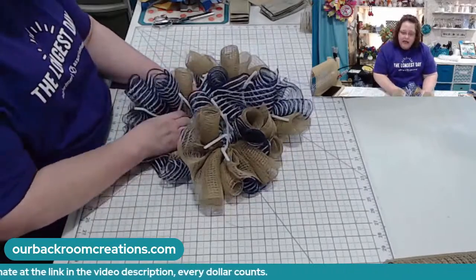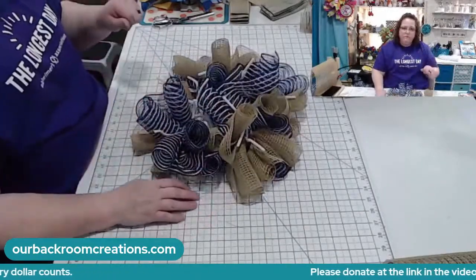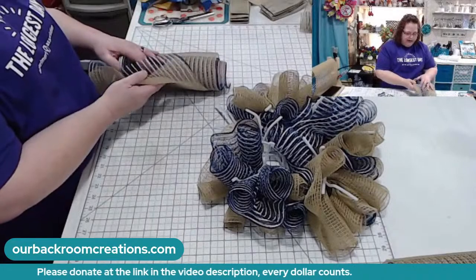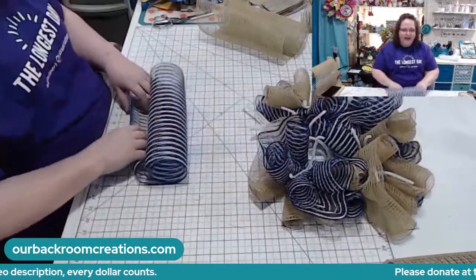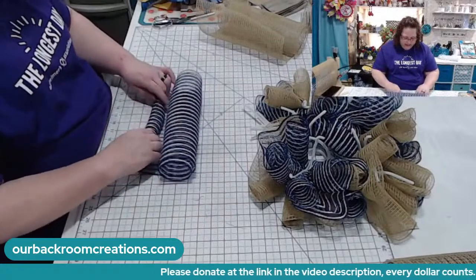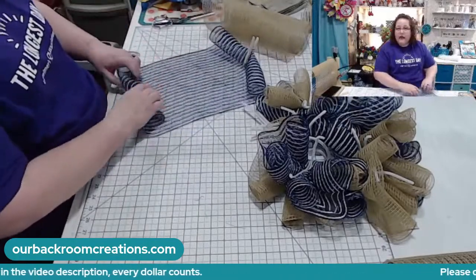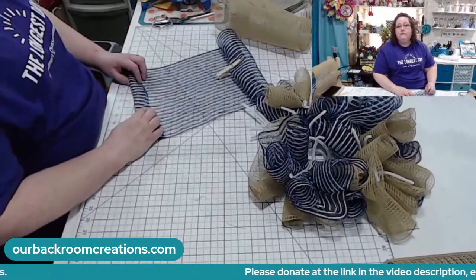He is the IT department and the shipping department. If you're new to my page, thank you for coming. I am Jeanette, my husband is Floyd, and we are Backroom Creations. He's not just the IT department — he does lives when I have to work late. I usually design the signs, he's got a few in there that are his. He presses them. Now he's got a laser. He's the research and development team.